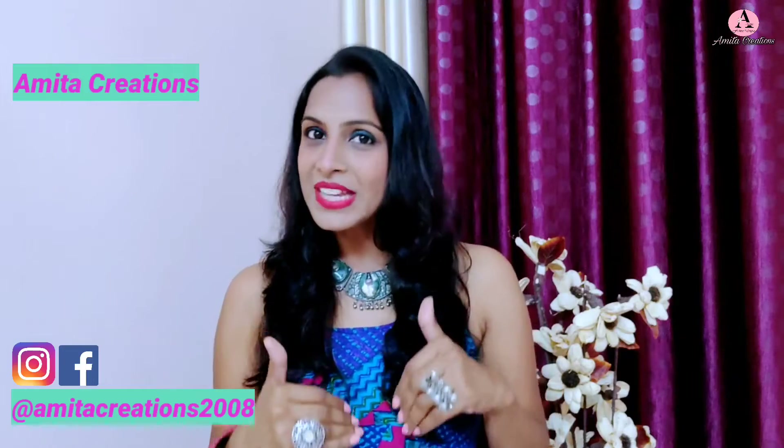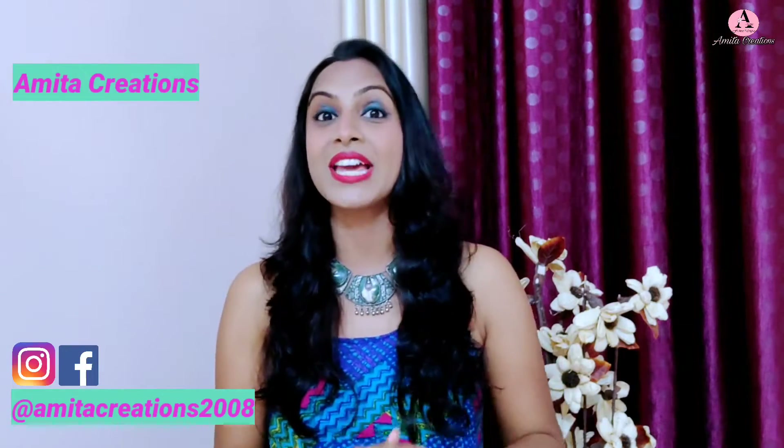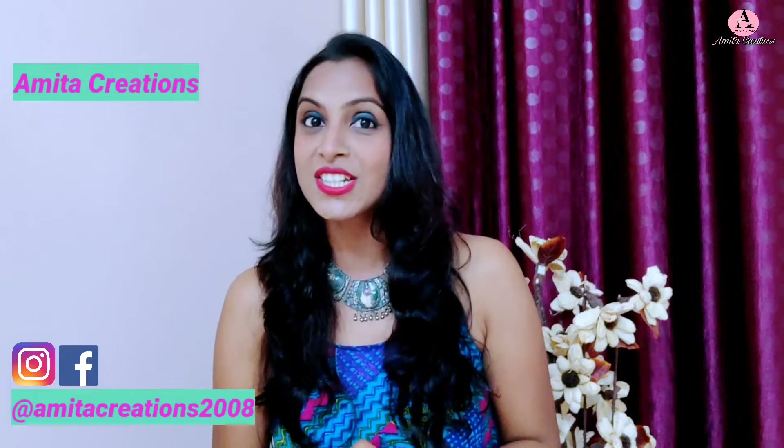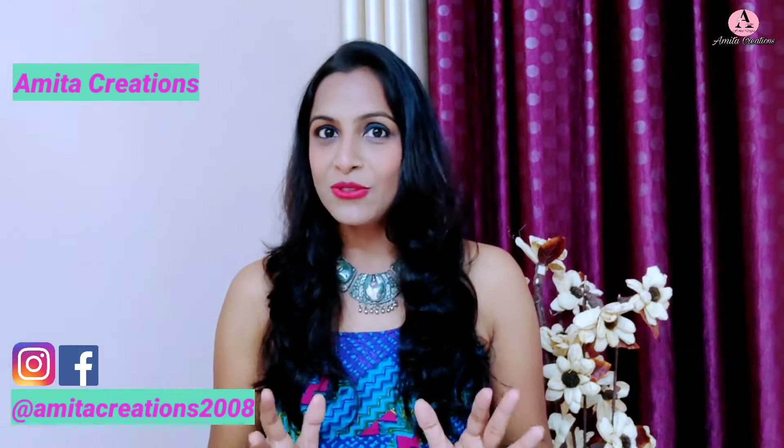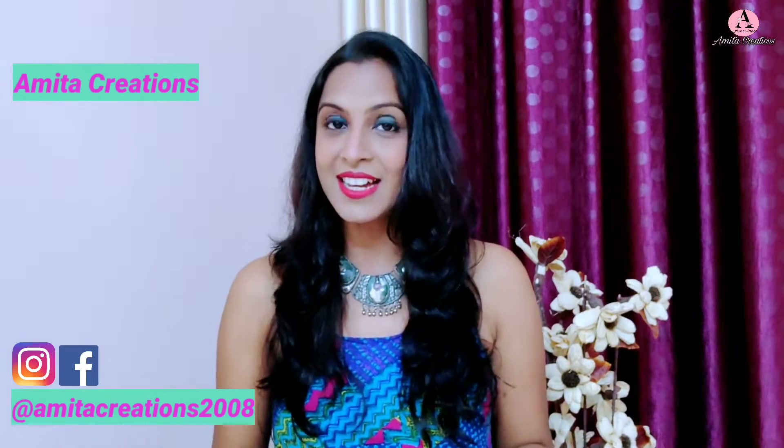In today's video, I will explain in detail a lehenga choli pattern that I designed for myself. My client loved the design so I made the same lehenga for her too. This lehenga is very pretty, colorful, easy-going, and lightweight. I will explain the fabric and design details and a surprising trick of how a lehenga can look flary and bouncy without a can-can. At the end, you need to see the styling.